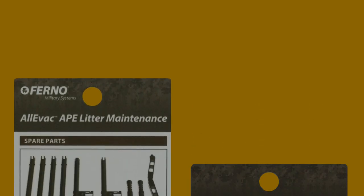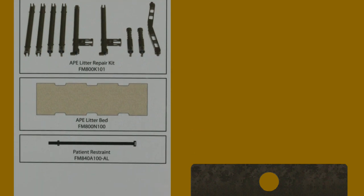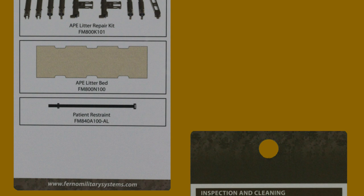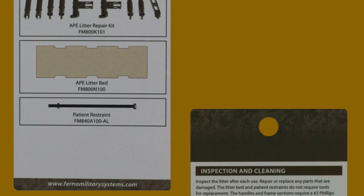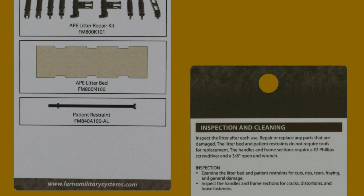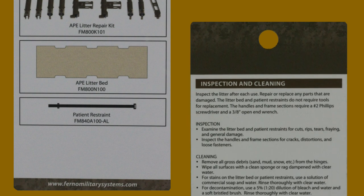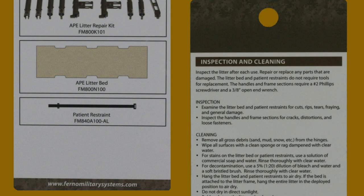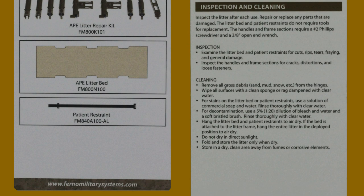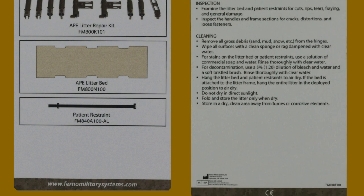Litter repair kits, litter beds, and patient restraints are available from the manufacturer. Inspection and cleaning: inspect the litter after each use and repair or replace any parts that are damaged. The litter bed and patient restraints do not require tools for replacement. The handles and frame sections require a number 2 Phillips head screwdriver and a 3/8 inch open end wrench. Additional inspection and cleaning instructions can be found on the information card that comes with each APE litter.